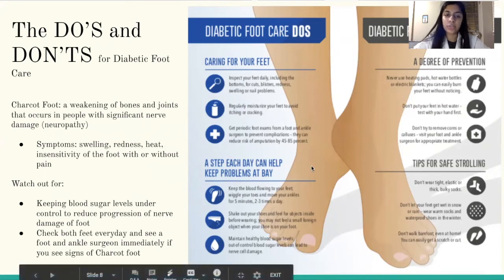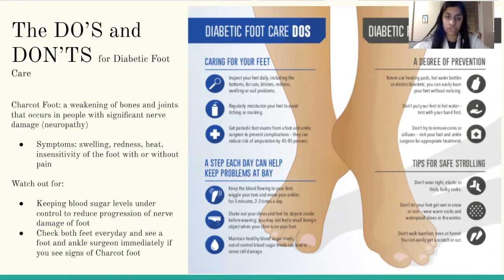Diabetic foot care do's include caring for your feet, which includes inspecting your feet daily — especially the bottoms — and checking for cuts, blisters, redness, swelling, or nail problems. Regularly moisturize your feet to avoid itching or cracking, and get periodic foot exams from a foot or ankle surgeon to vet complications, as this can reduce the risk of needing an amputation by 45 to 85 percent. Keep blood flowing in your feet by wriggling your toes and moving your ankles for five minutes, two to three times a day. Shake out your shoes and feel for objects inside before wearing them, because you might not feel a small foreign object in your shoe when it's on your foot.